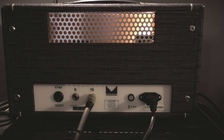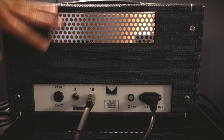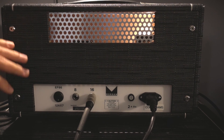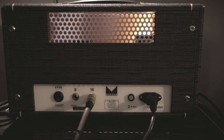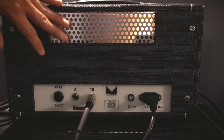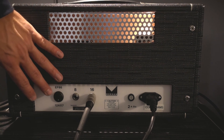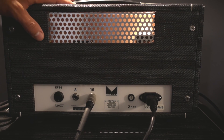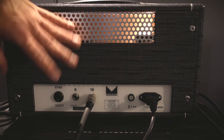I've turned the amp around now to the back so you can see what it looks like. We have one more control — the ability to switch between 12AX7 tubes or a single EF86 tube. It changes the amp just a little bit in how it responds to your picking dynamics and the overall tone. I was playing through the 12AX7s the whole time, but let's switch over to the EF86.